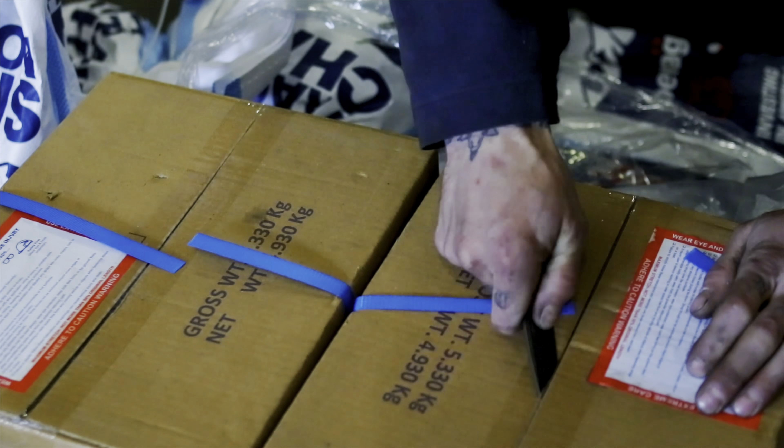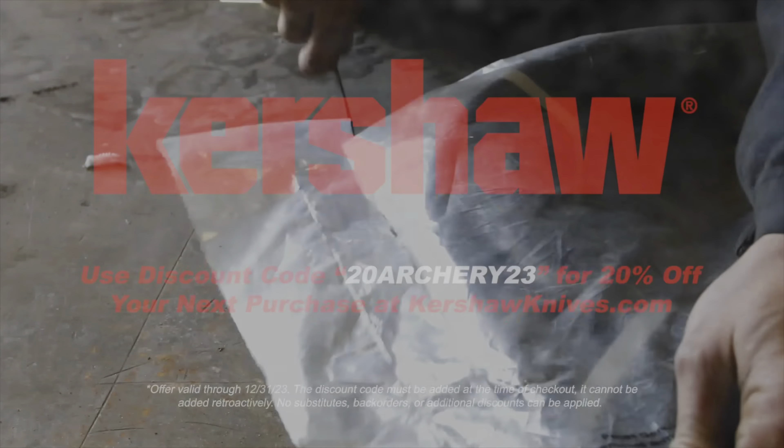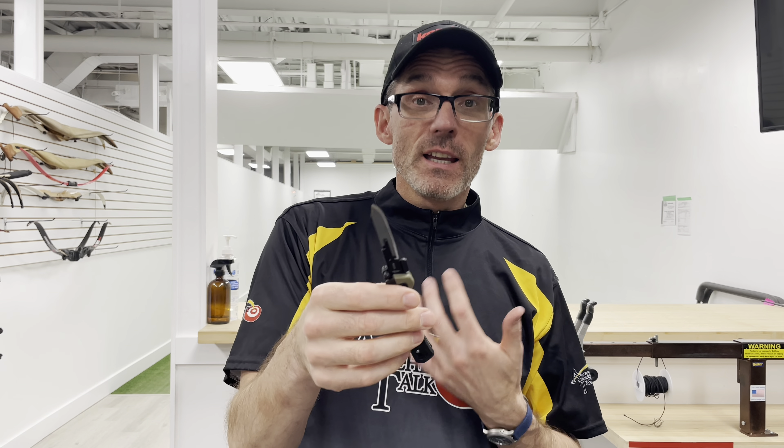This video is sponsored by Kershaw, next level pocket knives. Use discount code 20ARCHERY23 for 20% off at kershawknives.com. Hey Archery Talk, this is Lucas and today I've got my review of the Kershaw Lone Rock RBK2 gutting and skinning knife.